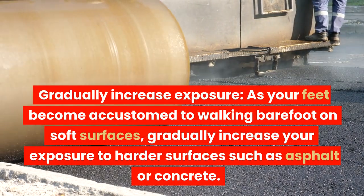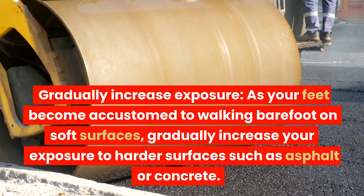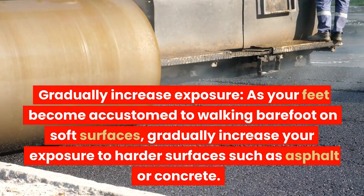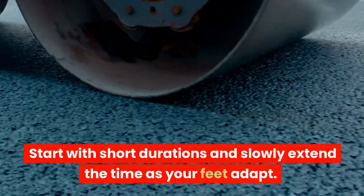Gradually increase exposure. As your feet become accustomed to walking barefoot on soft surfaces, gradually increase your exposure to harder surfaces such as asphalt or concrete. Start with short durations and slowly extend the time as your feet adapt.